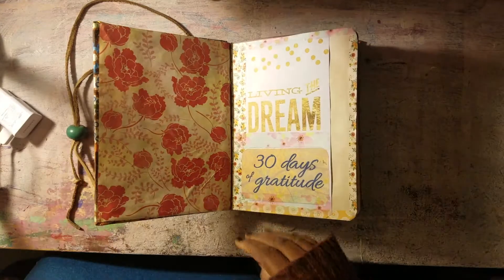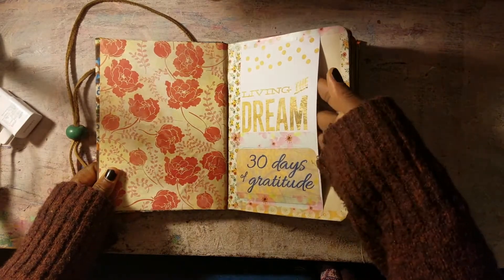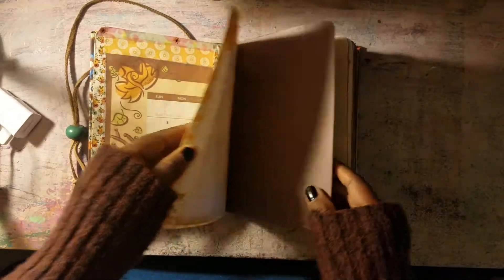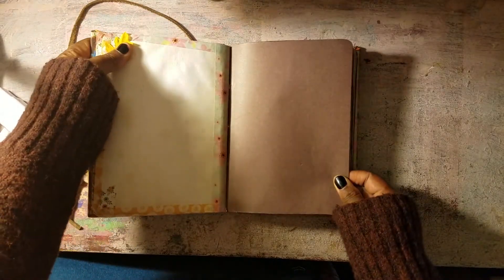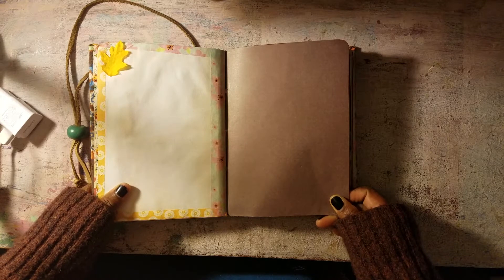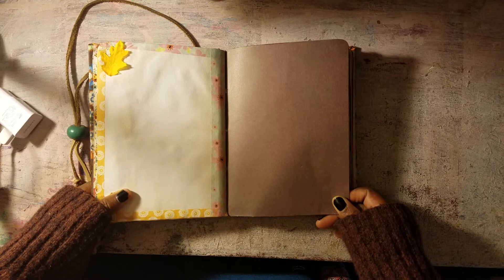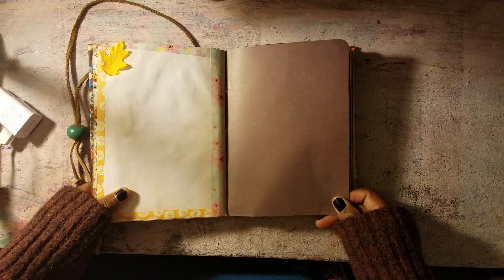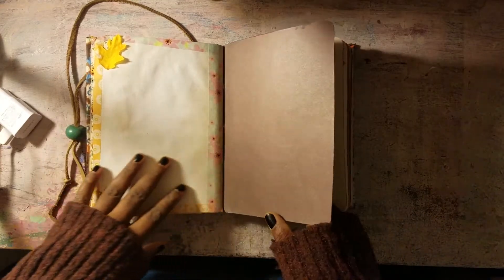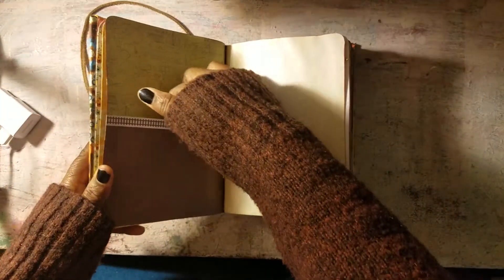I sewed in some tea-dyed paper and some patterned paper, and I have a pocket in the beginning. I put down the calendar. I had some of these — I'm trying to use up a lot of my scraps. This was motivated by watching Hoarders one day. I said, okay, time to do some cleaning out of my supplies, making sure that everything I have is necessary. In that process I found a lot of things that I had not thought about in a while. A pocket there.